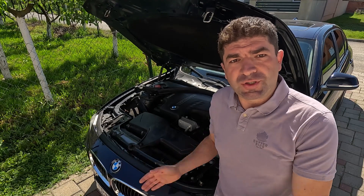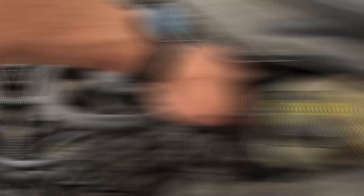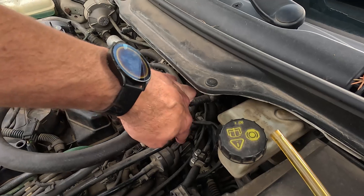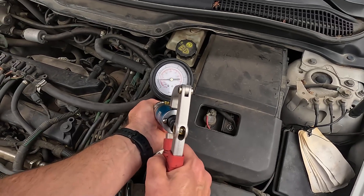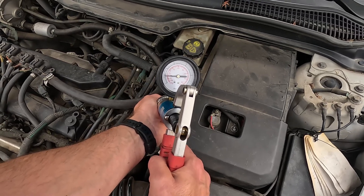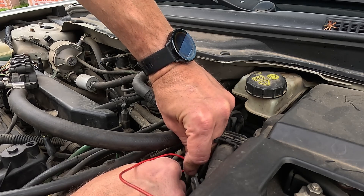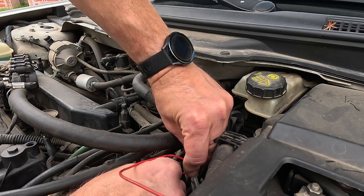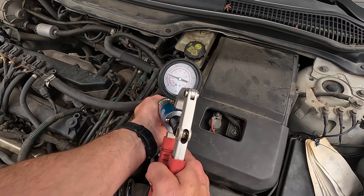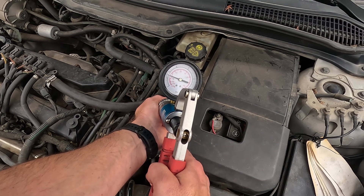Lastly, check if there's actual flow through the valve when there should be, because this can be obstructed by gunk buildup inside it. To do so you'll need a vacuum pump, which you will attach to the purge valve's inlet side. Once you've applied vacuum, the valve should hold it steady — if not, it's leaking and will need to be replaced. Also, while at it, engage the purge valve either with a diagnostic tool or by jump wiring it. This opens it and you should see the vacuum drop immediately. If it doesn't, it means the valve is probably stuck and you'll have to replace it.